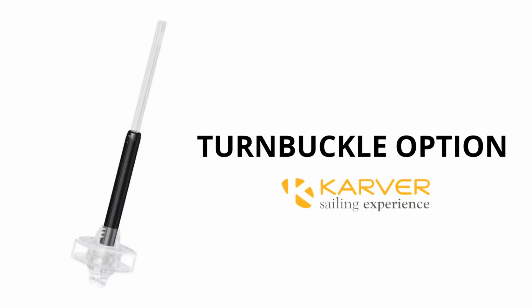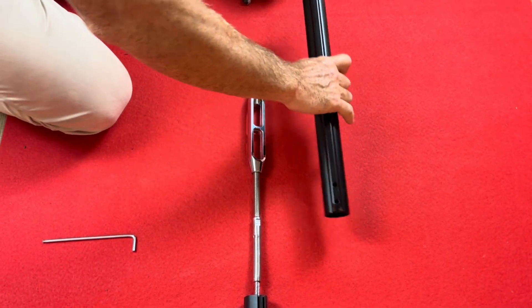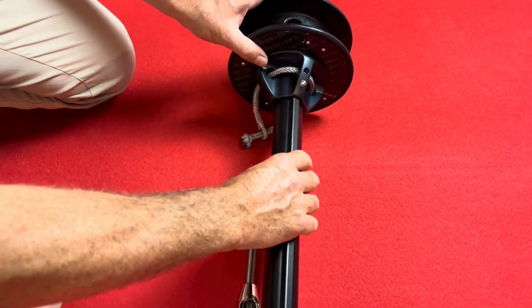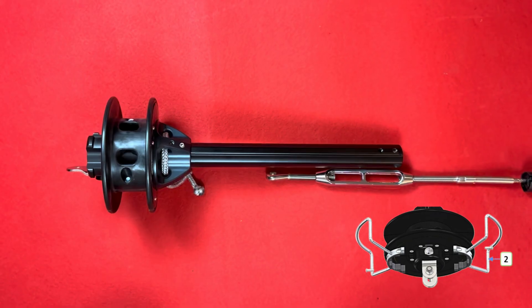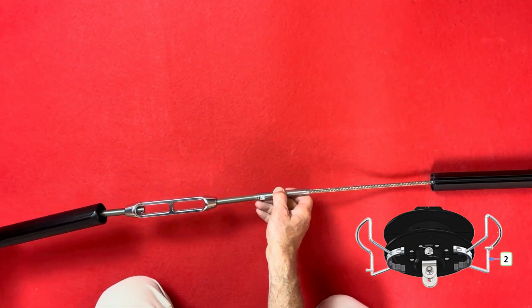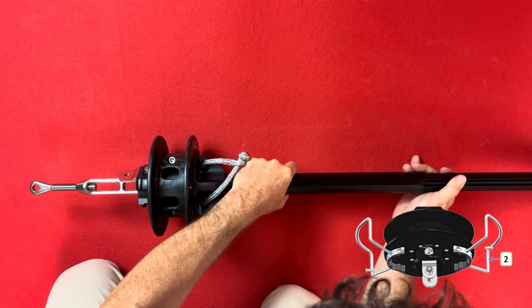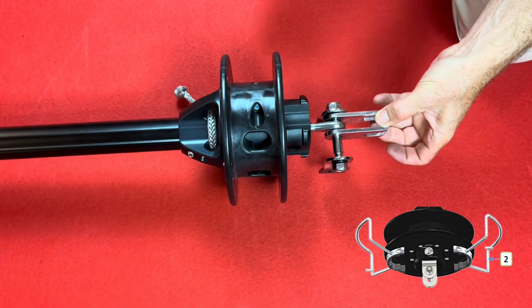Here I'm showing how to install the turnbuckle cover. This is basically the same principle as the standard torque profile. It is very important not to screw the turnbuckle cover to the profiles before adjusting the forestay tension with the turnbuckle, otherwise the drum and the turnbuckle cover will not slide properly on the profiles. After forestay adjustment, I can connect the link plate to the drum and then screw the turnbuckle cover to the profile with the two top screws.